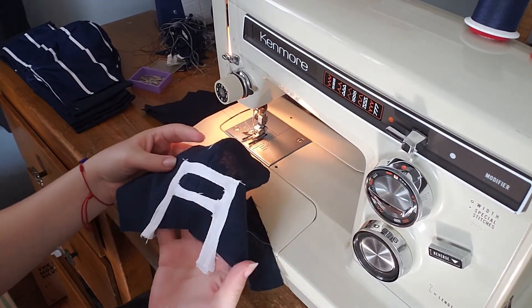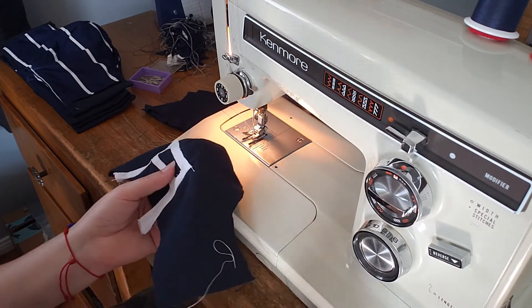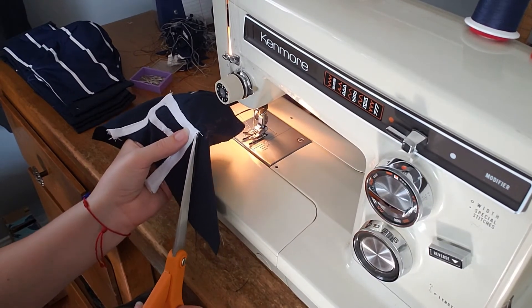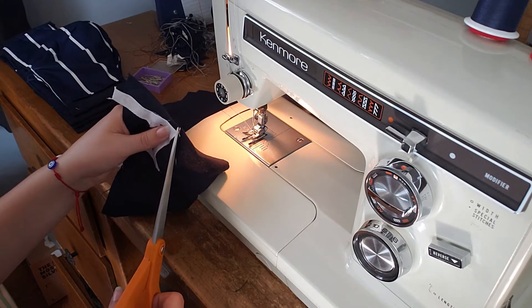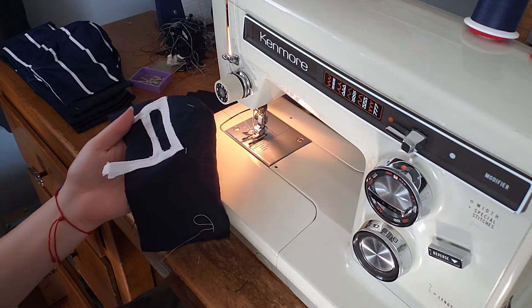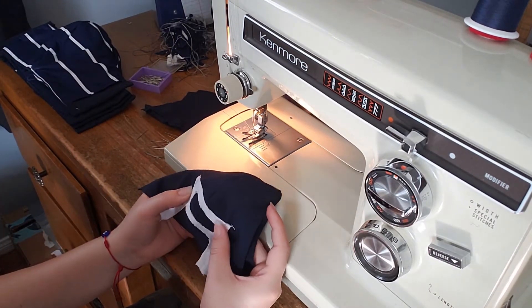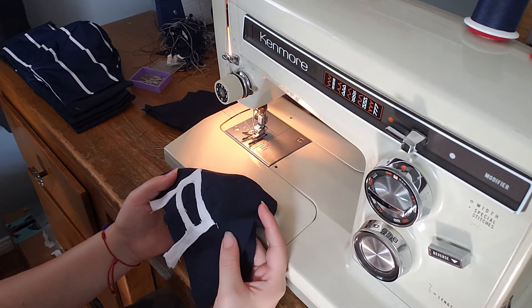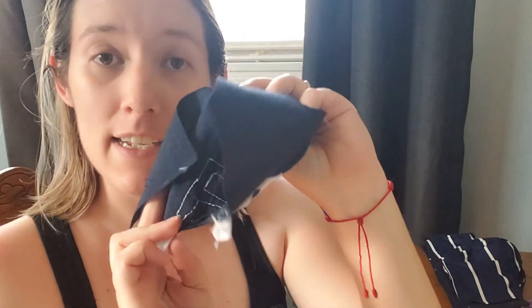There's the A - a little wonky, some spots I can kind of clean up. Now to do the same thing for the U and we'll come back when I finish. I did it! Now to sew this to the inside so you don't see the raw edges - let's get to that.